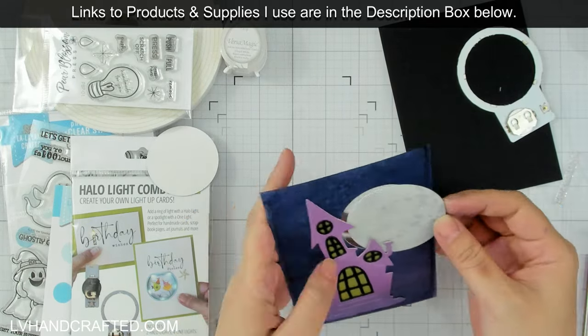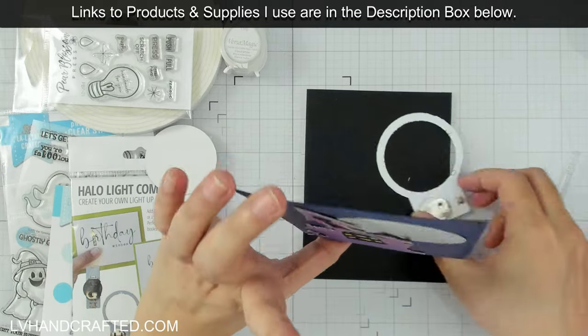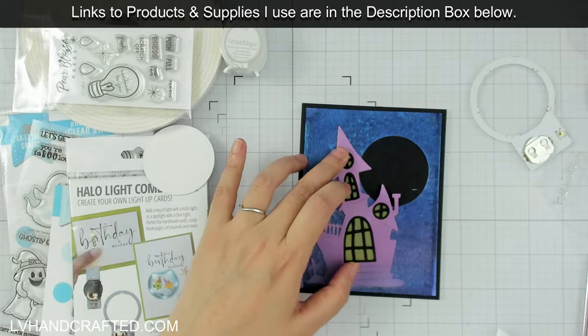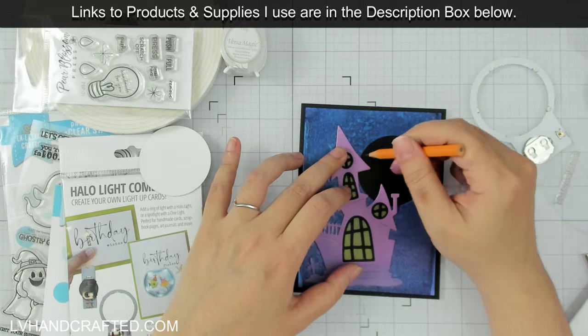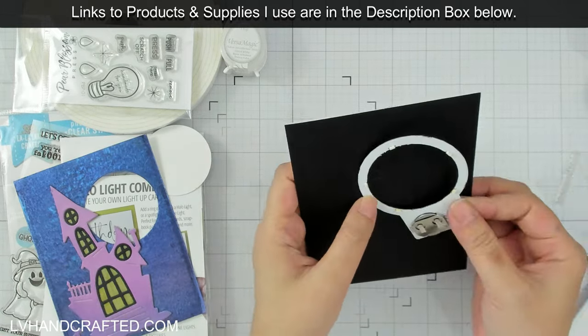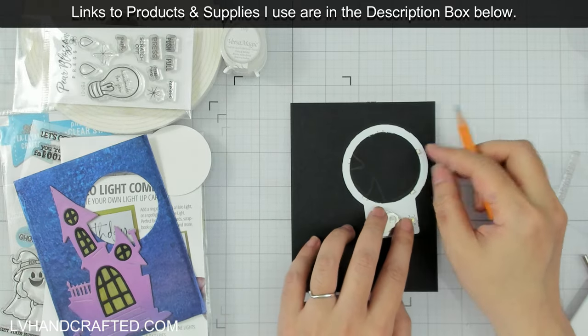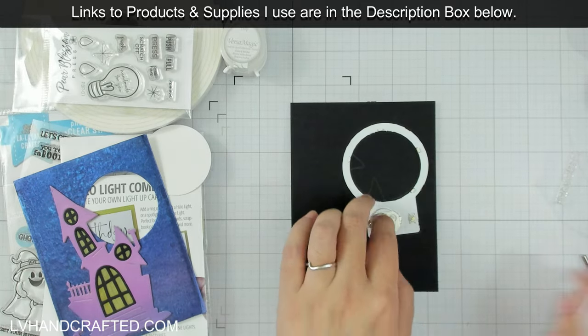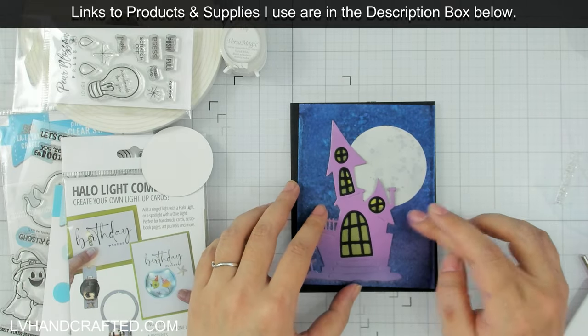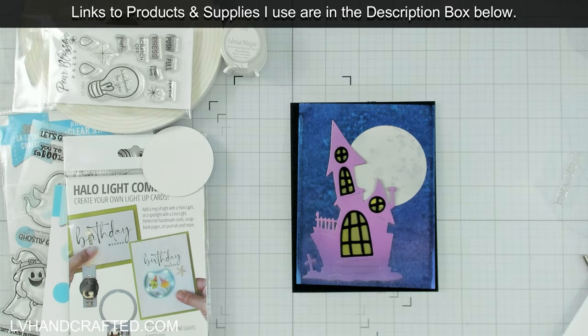I've left a little bit of the haunted house loose — I wiped off some of the glue so that I could still tuck the moon behind it, and I just traced through that opening so I know exactly where my Halo Light needs to be glued down onto the card base.